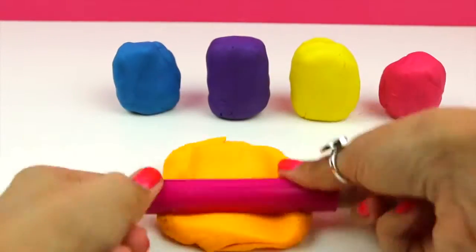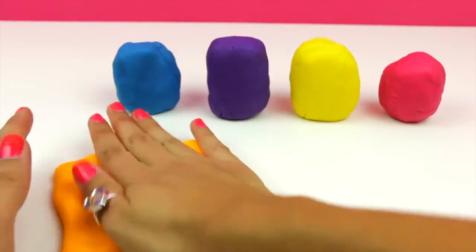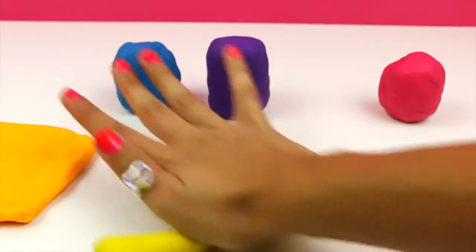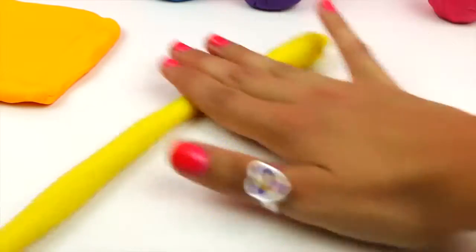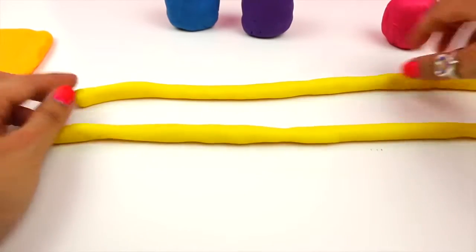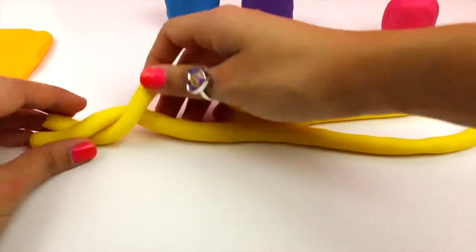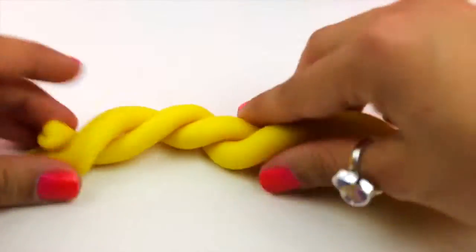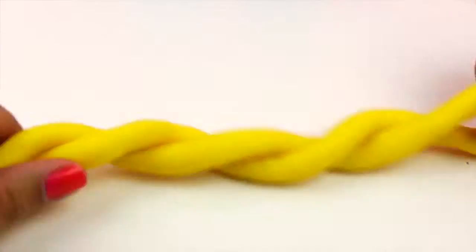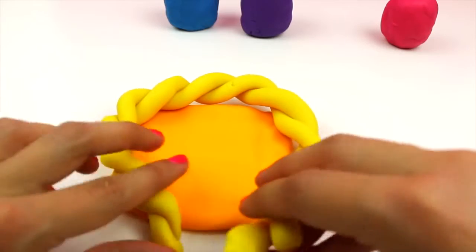First we're gonna be making the base of our basket. With the yellow Play-Doh we're gonna be making the upper part of the base. We have to do two sections. And now the funnest part!